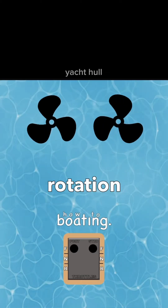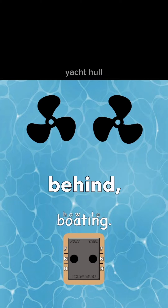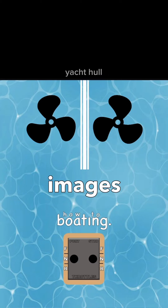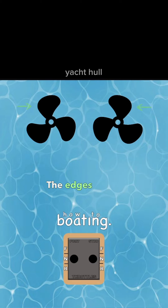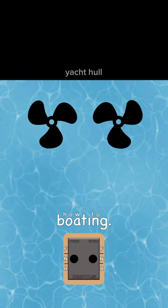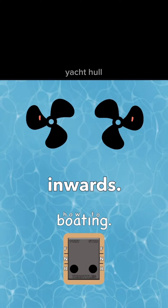How to understand propeller rotation: if you were looking at a twin screw yacht from behind, this is what it would look like. The props are mirror images of each other — the edges facing outward are more curved while the edges facing inward are flatter. When the engines go into forward gear they will spin away from each other with the curved edge leading: the port spins counterclockwise while the starboard spins clockwise, and in reverse they turn inwards.